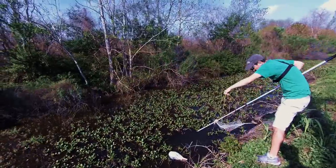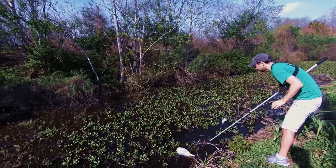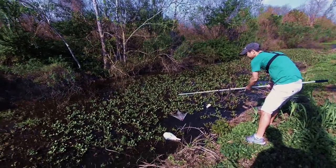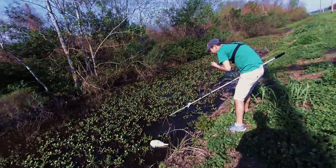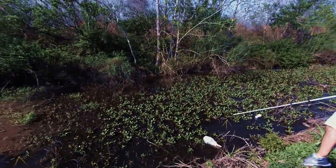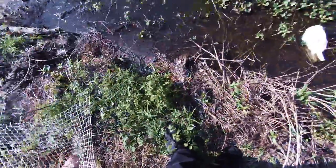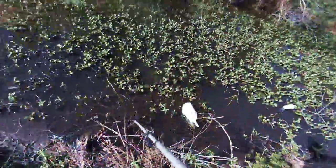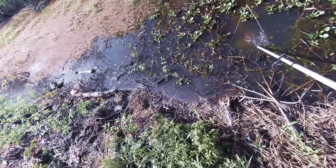Even one of these guys will move the whole trap. We're going to lose it — nope, saved it. It's tough. Let's see, we can put it right here. Man, people used to work hard for their food. Now we can just go buy them for $4.99 a pound.